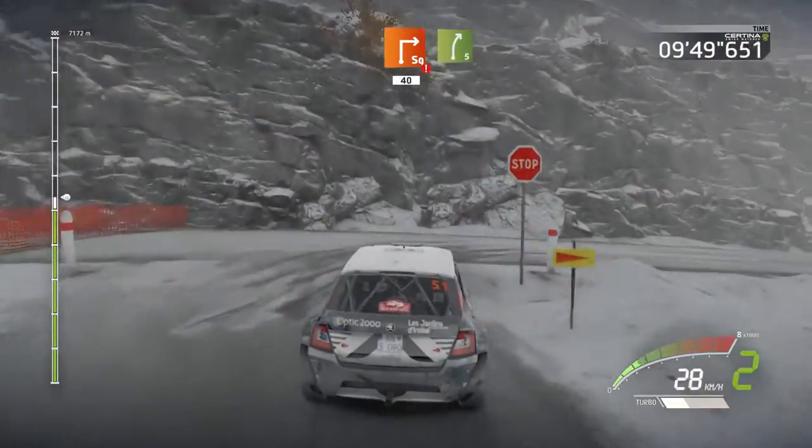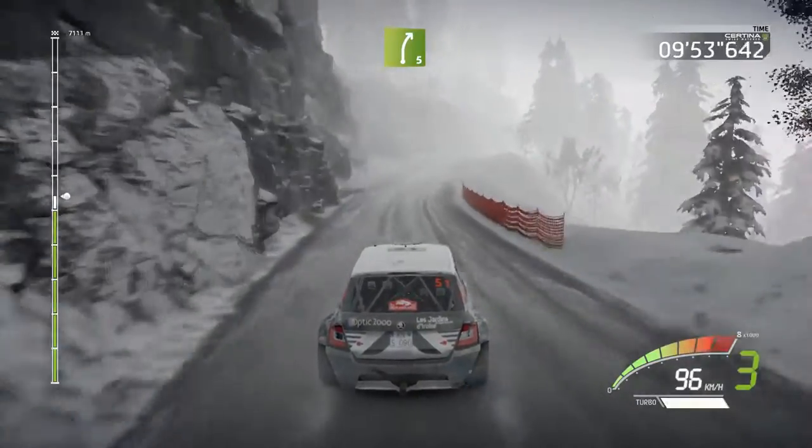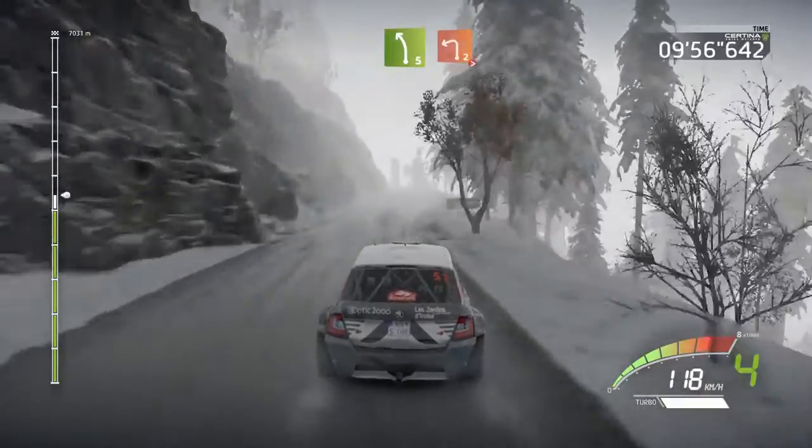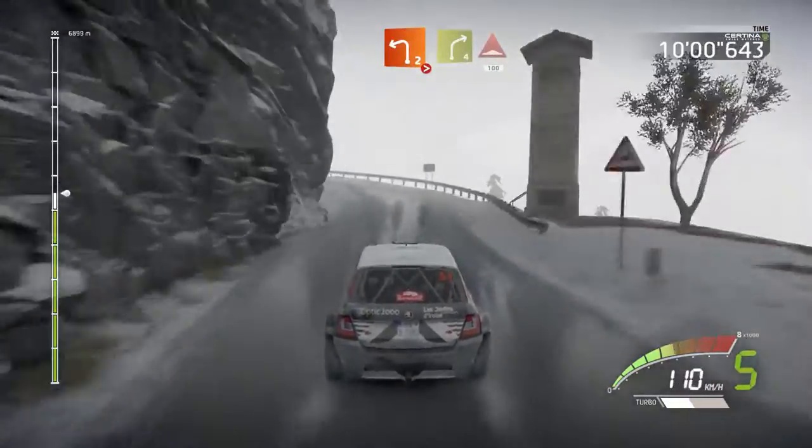Right five, long, keep in. Left five, and left two, tightens. Into right four, bumps, 100.